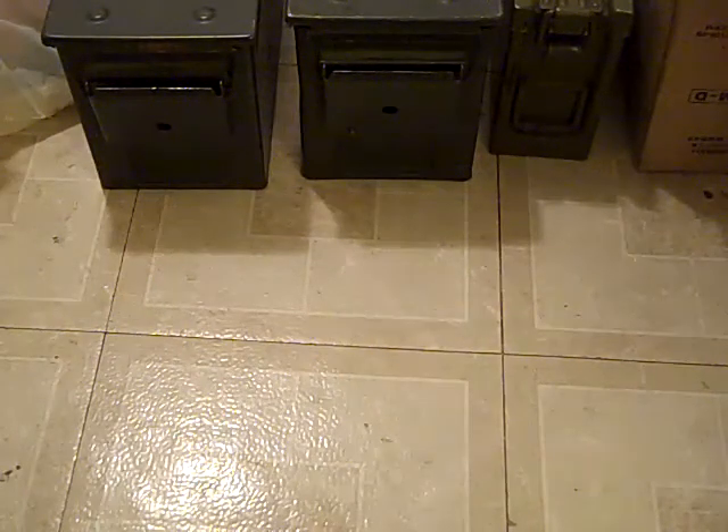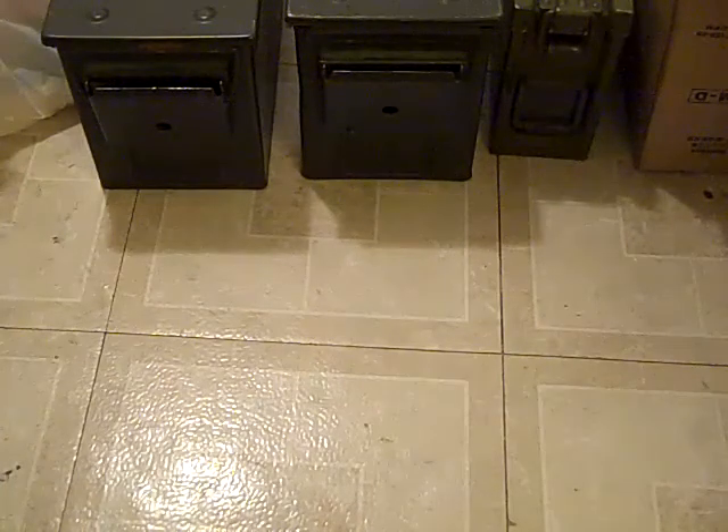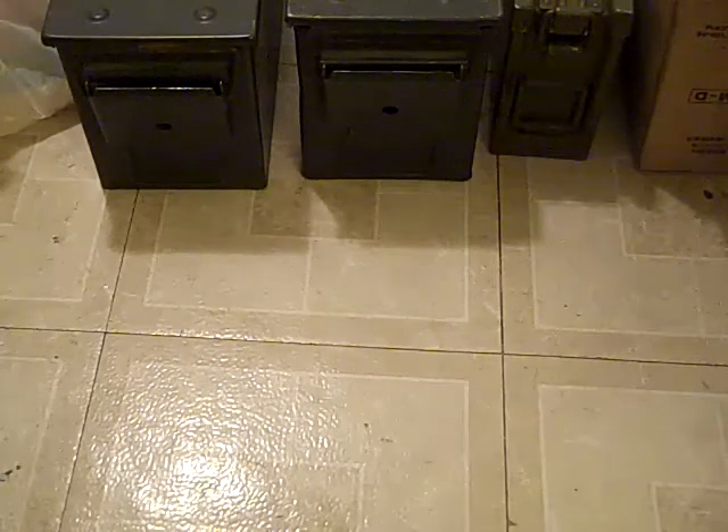All right, this is Joseph D here. A couple days ago, Firearms Rescue put out a video about ammunition box art, what he thought was nicer looking boxes and pretty much plain looking boxes. This is like a video response to that.